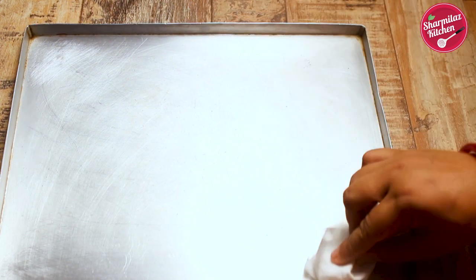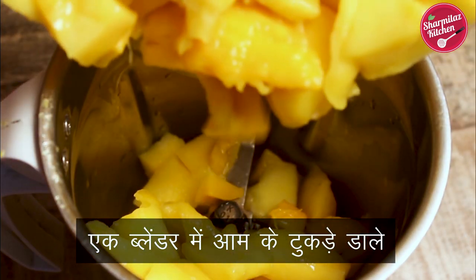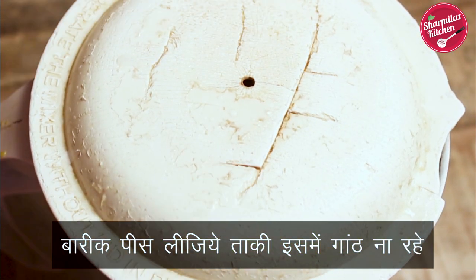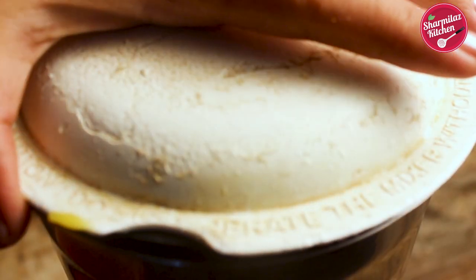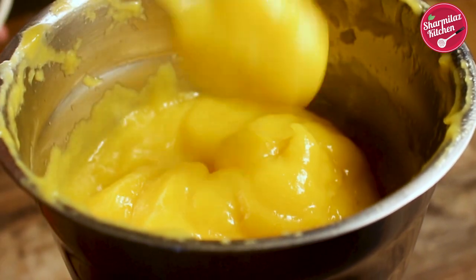Now take a blender jar and put in the chopped mangoes. Cover the lid and blend until smooth — make sure there are no chunky bits of mangoes. After blending smoothly, you can see we have got a very smooth mango pulp.